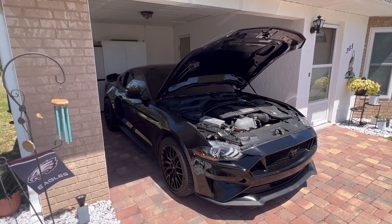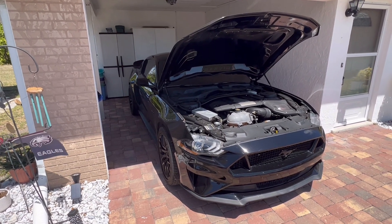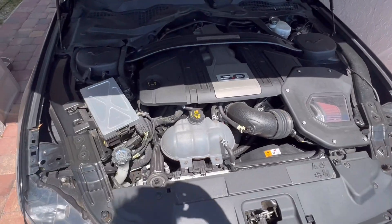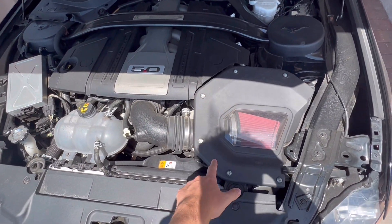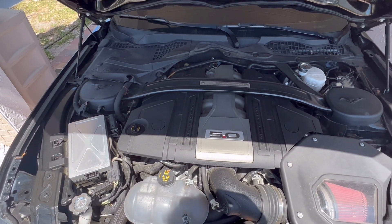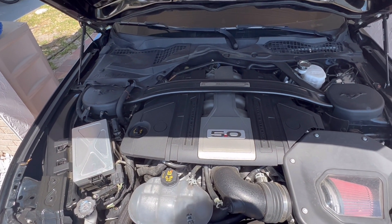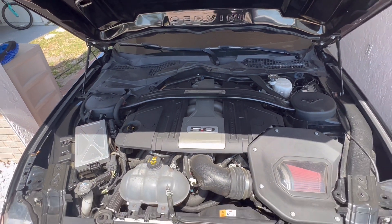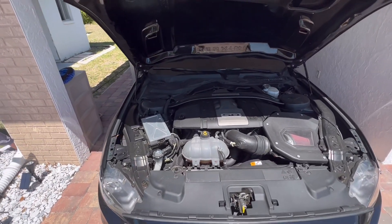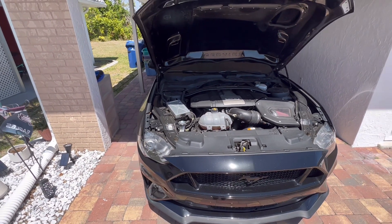Under the hood, you're going to find a naturally aspirated 5-liter V8 Coyote motor. Right here I have my Roush cold air intake, and this is the performance pack cover and brace bar — this is not a performance pack car but I still have it. This stock motor pumps out 460 horsepower straight from the factory — that is a stock engine, 460 horsepower.